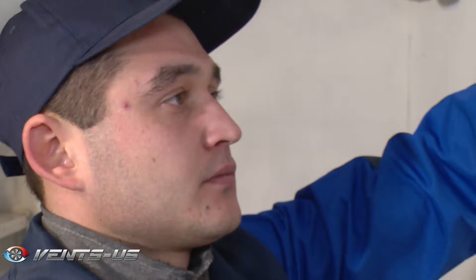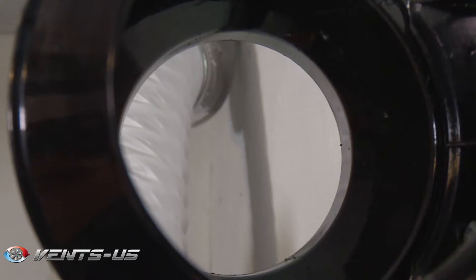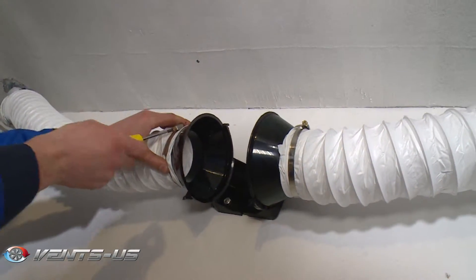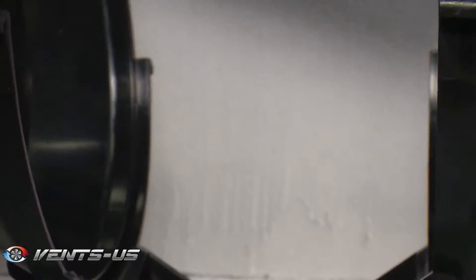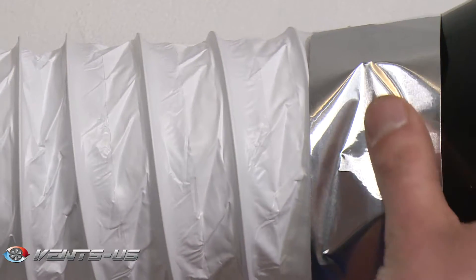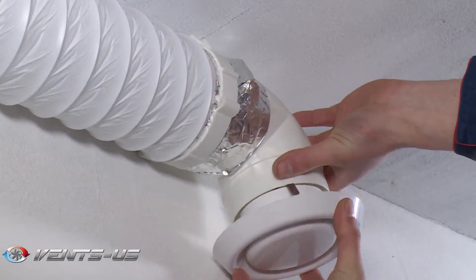The removable central unit with a motor, impeller and terminal box is attached to the fittings by means of special mounting brackets with latches. This elegant solution makes fan maintenance extremely simple. No need to disassemble and dismantle the fan. All you have to do is remove the main unit from the casing and carry out the maintenance as required.